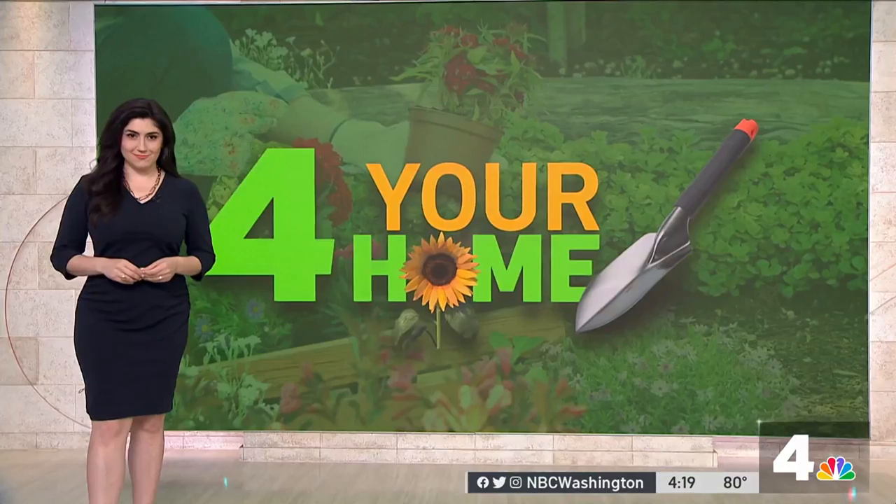There is a tiny insect that is causing a lot of crepe myrtle trees in our area to look sick. People who have them in their yard are scrambling to find out exactly what they can do. Erica Gonzalez is joining us now with some tips from an expert.